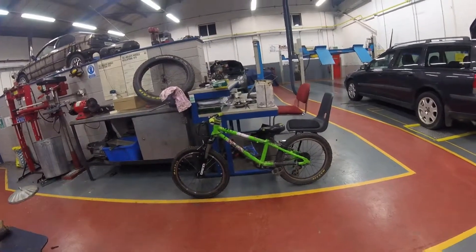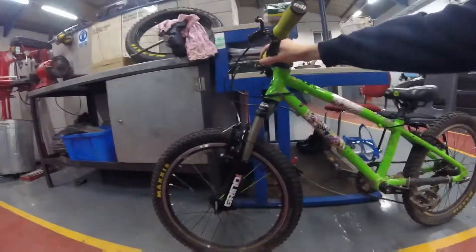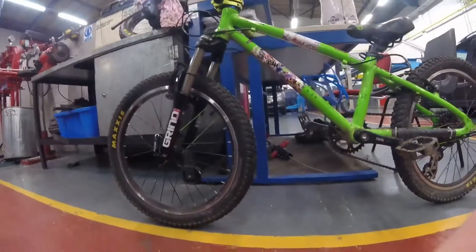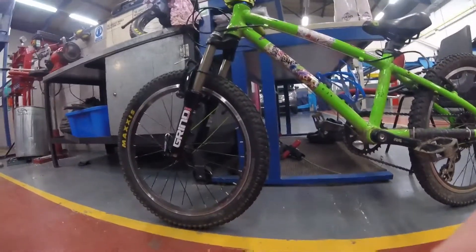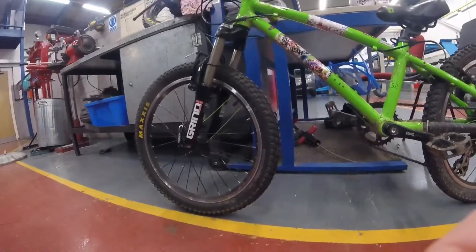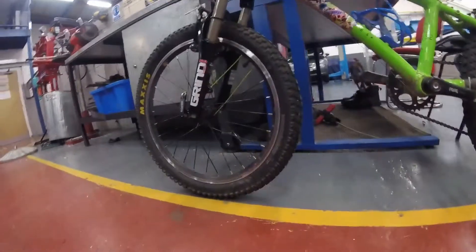The end result — very happy with how the forks have turned out. There's a lot more damping in there now, and you can't feel any harsh clicking, rubbing, or anything from the bushes. I think they're within spec, but they genuinely feel like there's some damping in there now as well, so that's all good.